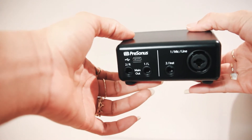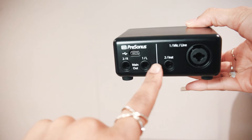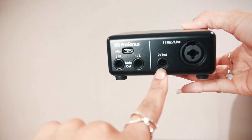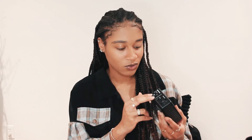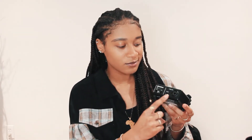On the back, it comes with the USB port. It has two outputs that you can use for speakers, computers, headphones — whatever you want to do with that. On the side, it comes with one mic line and also one instrument input. So you can only insert one instrument at a time and one mic line.